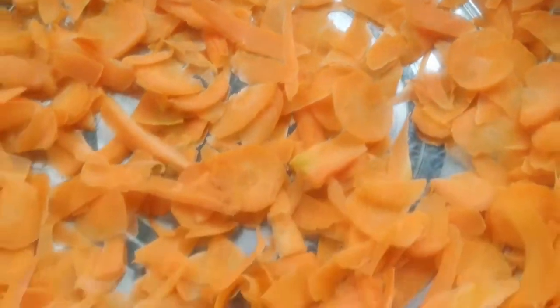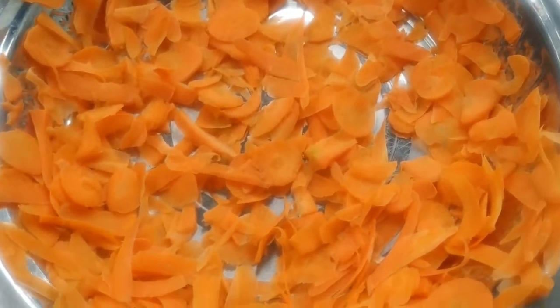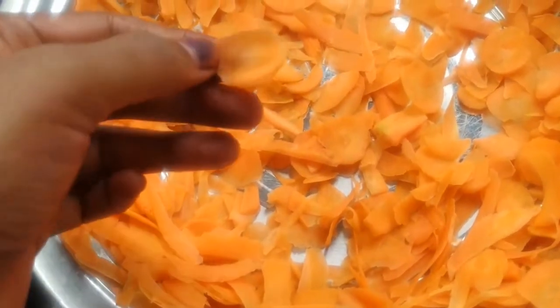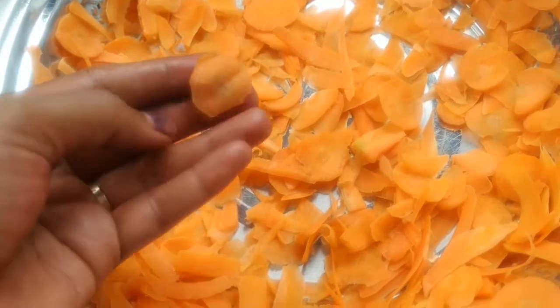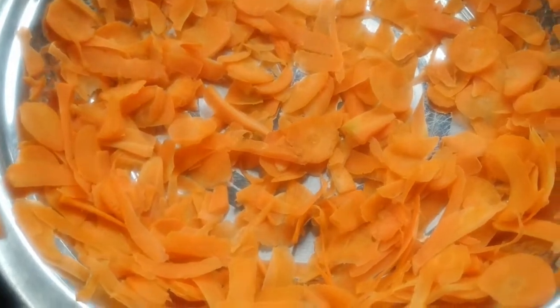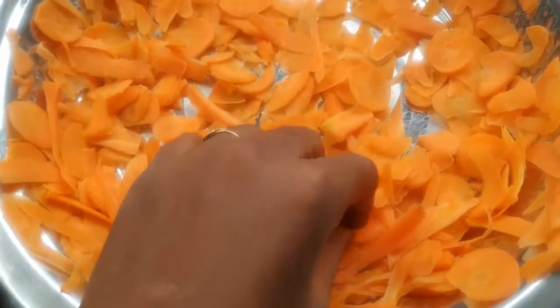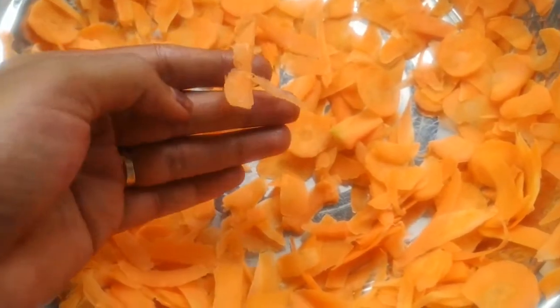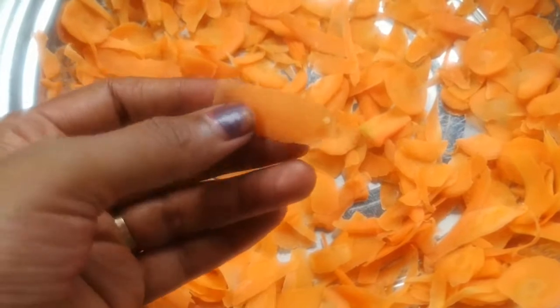Now, we will talk about carrot powder. It has very good vitamin E — it will make our face glow and feel tight. We will use the carrot powder in the sun. We will use it in a serum, face pack, and face cream. We will wash the carrot and cut it into small slices.